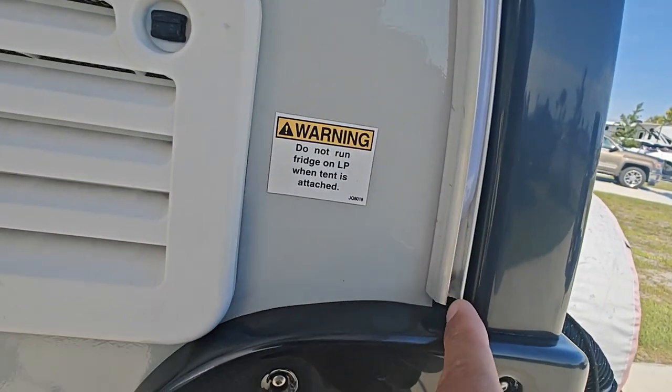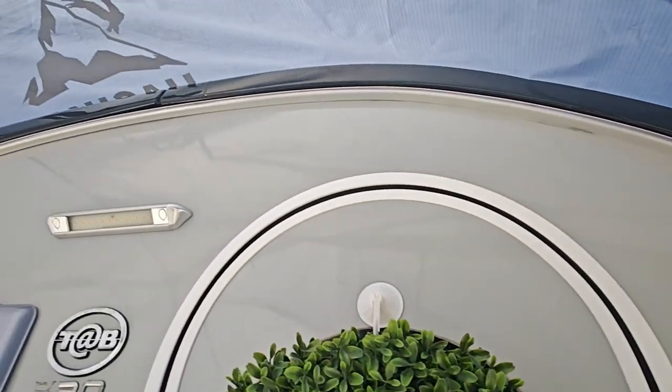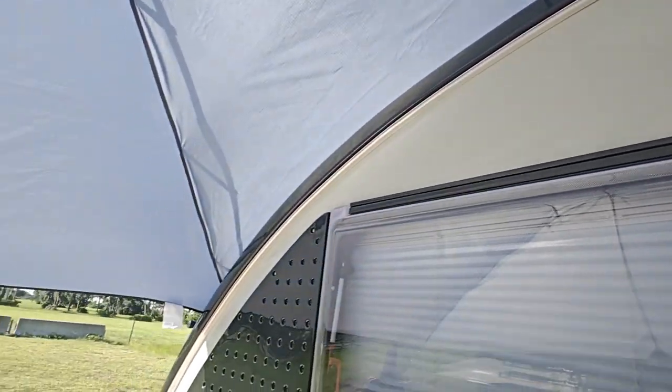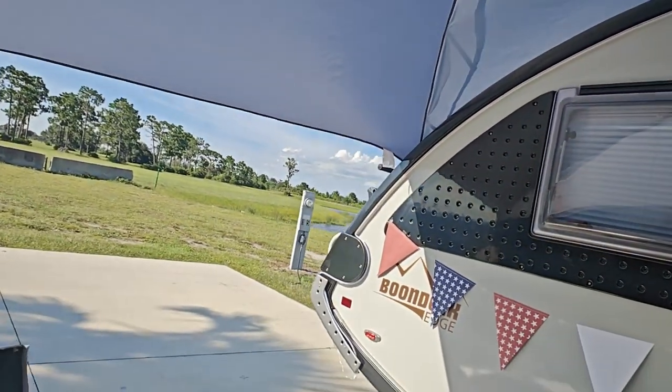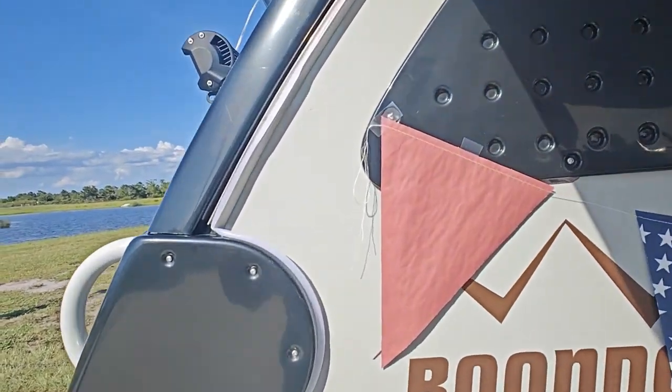You take the molding out and you just slide the lights in there. It actually goes all the way down — you can see it wraps all the way around and comes out the other side.